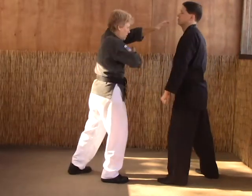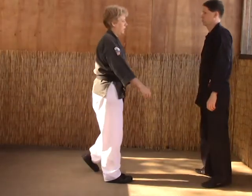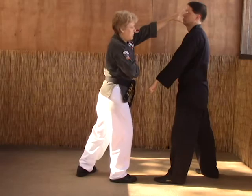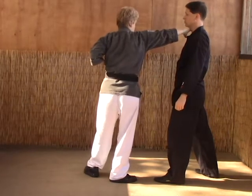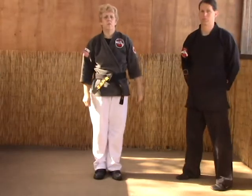So smother, eye strike, right chop to throat. Last time: you step back, over the top eye strike, then a throat strike. That's how you would do that technique with an opponent.